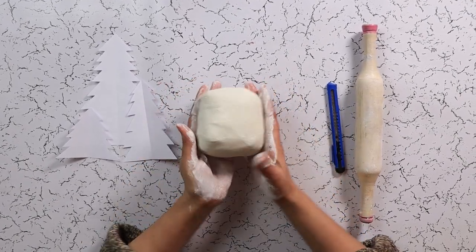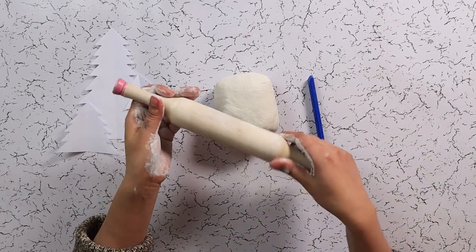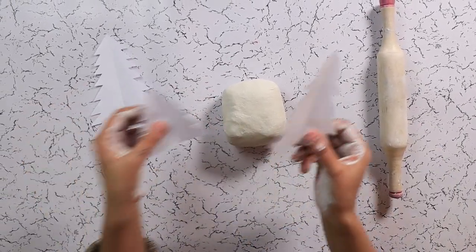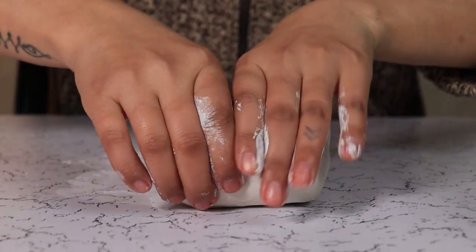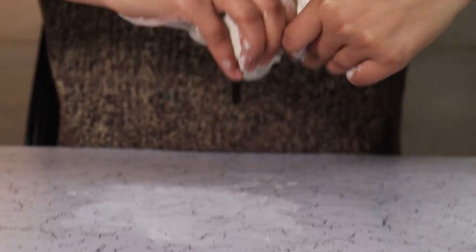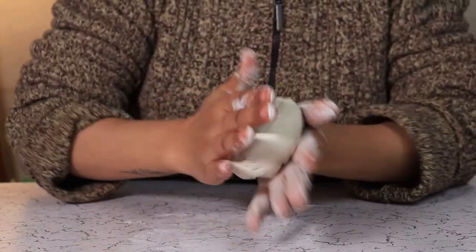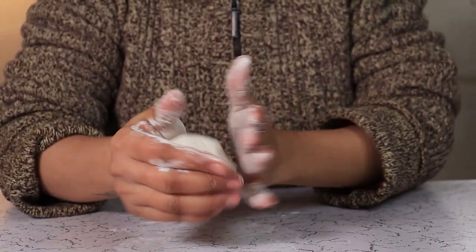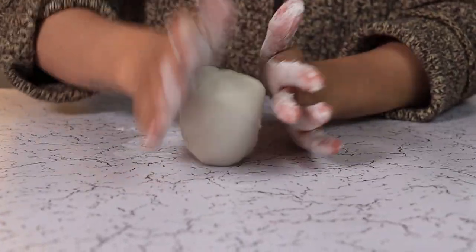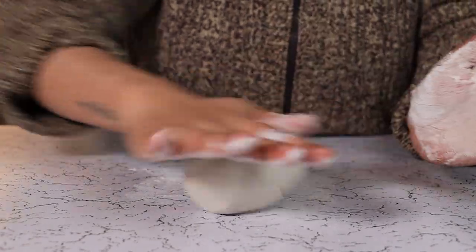For this Christmas candle holder we are using air dry clay, craft cutters, rolling pin and some Christmas tree paper cutouts. First we are going to create a small cup to place our candle in. Then we are going to cut our trees that will go around the cup.